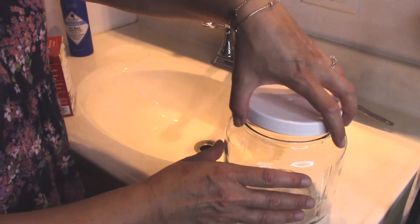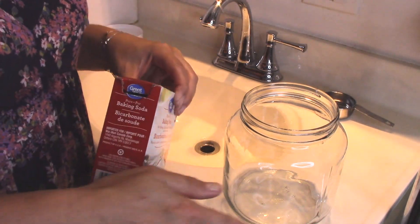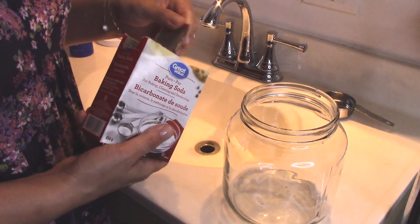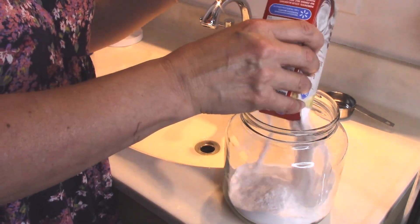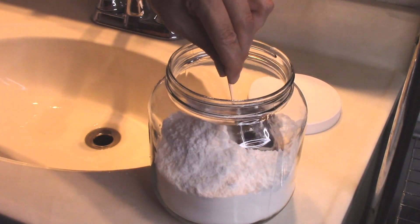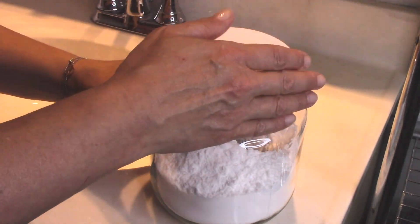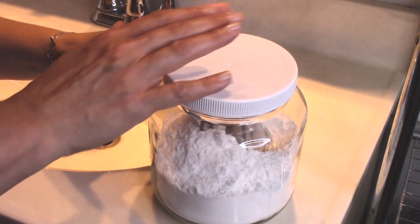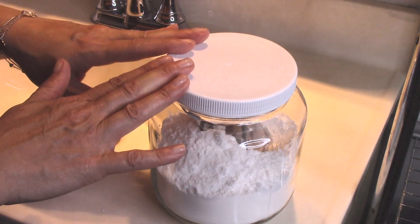I also like to put baking soda in my bath, so instead of just having the boxes on the shelf like that, I found a nice little half-gallon jar to pour the baking soda into so it looks a little bit nicer. I've got a little scoop in there so I can use it to soften the water of my bath, or I can mix it with my cleaner to create a scrub whenever I want to clean the bathroom.